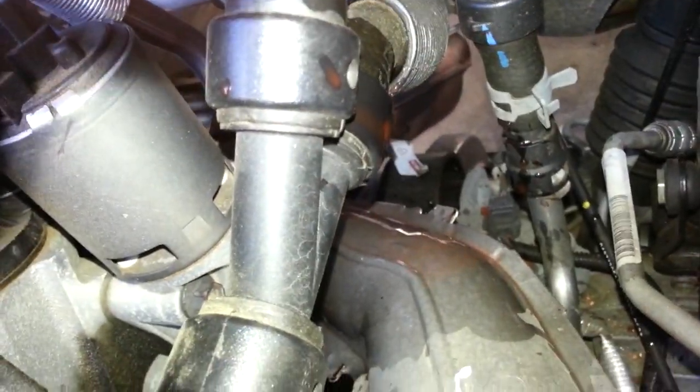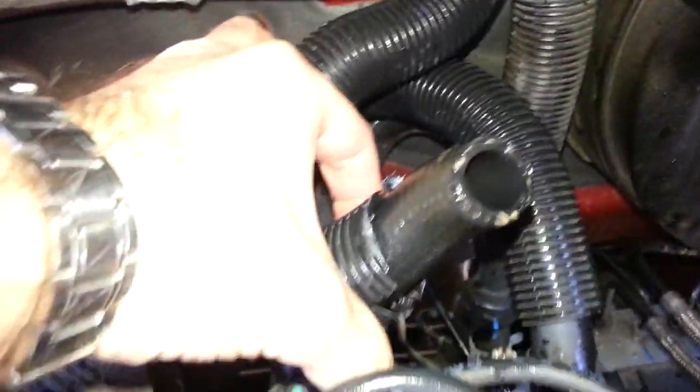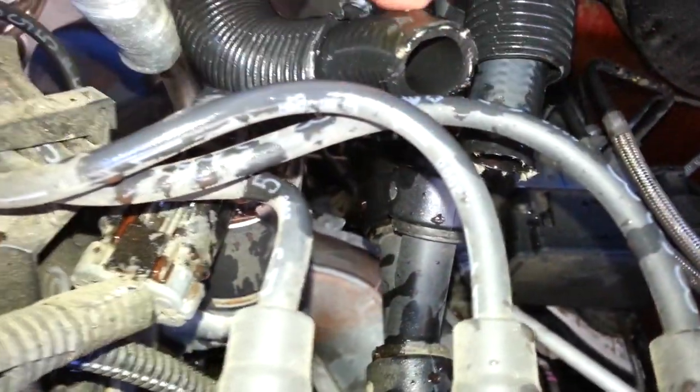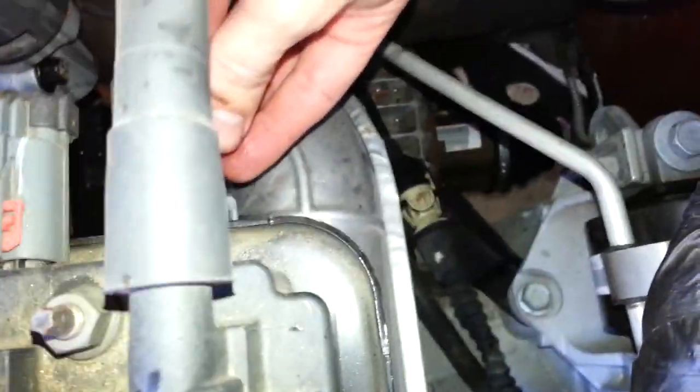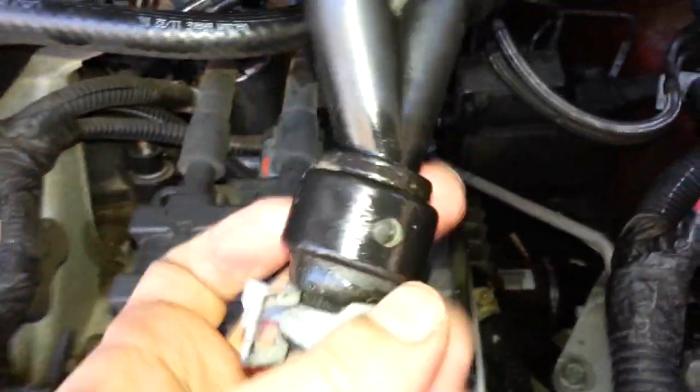I'm not going to be able to show cutting the bottom one too well, so I'm turning the video off. Now they're both cut — here's the lower one, here's the upper one. I trimmed back some of the plastic so I can get a hose clamp on it. Now I'm going to take off this clamp underneath and remove that hose.